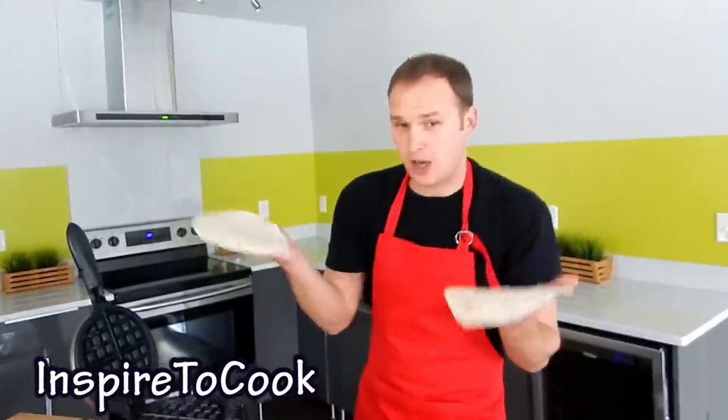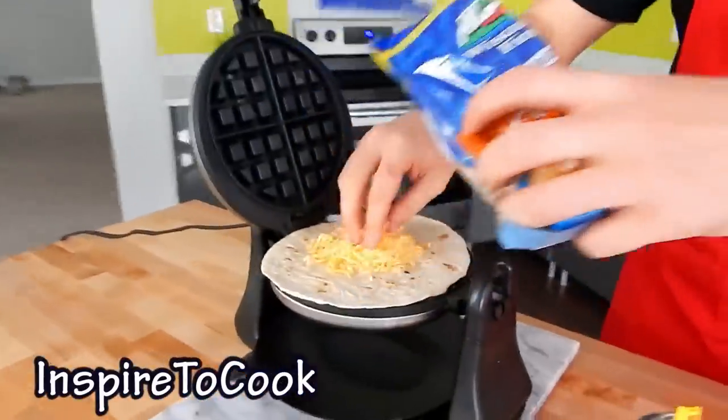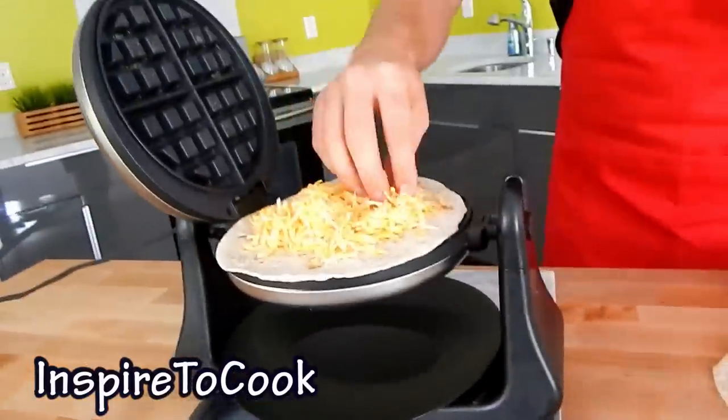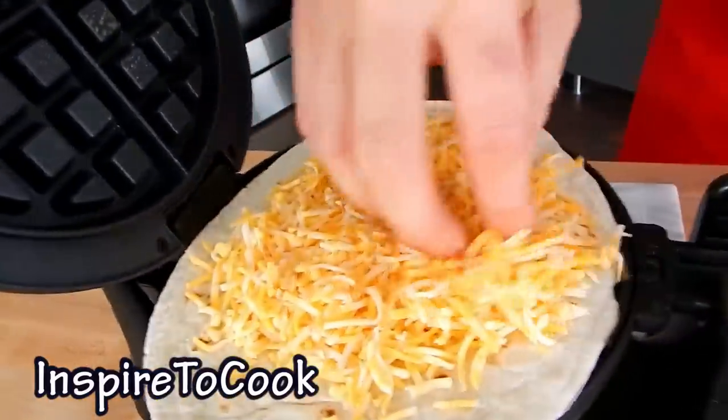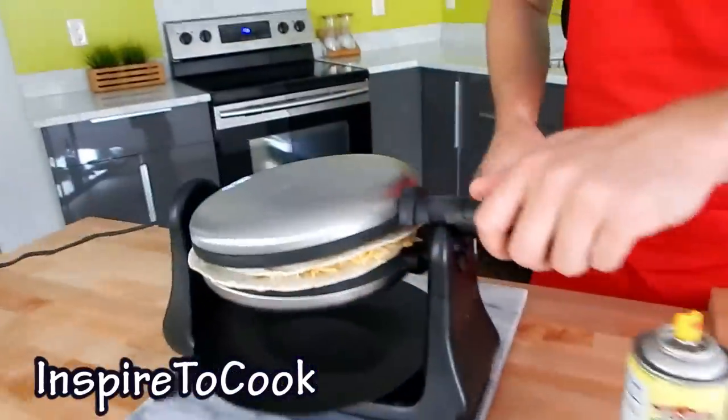Then you're gonna grab your tortillas — I'm feeling Mexican already! And you wanna throw some cheese on top of it. I like my quesadillas nice and cheesy. I think it's gonna be dripping a little bit, but oh well. And then you just plug it in.